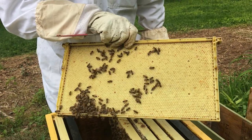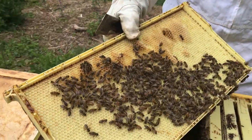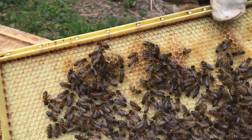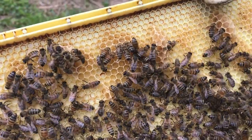This last frame is just a plastic frame and they started doing a little bit on one side — a little bit of honey up here for storage, a little honey right there where they're depositing the nectar.